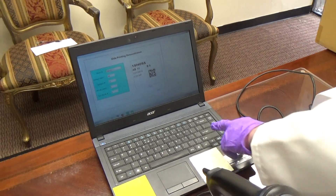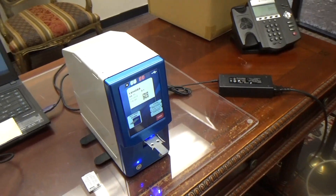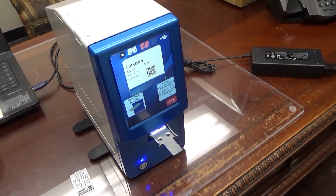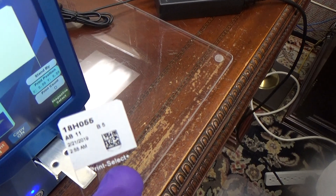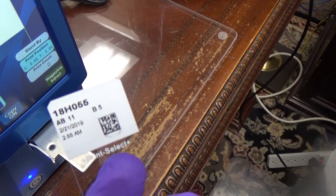To scan a cassette is a very simple process. Scan the cassette and then press print. Here is an example of what the slide looks like once the exact information you have requested has been printed.